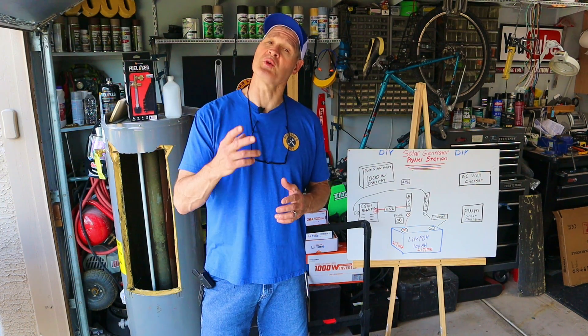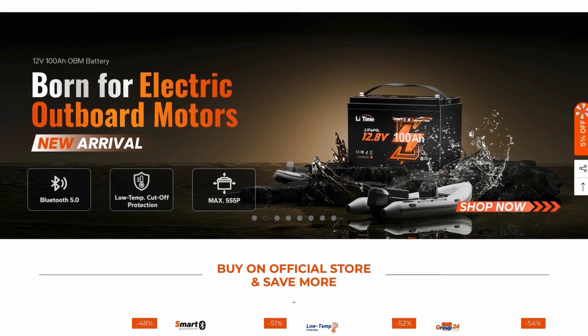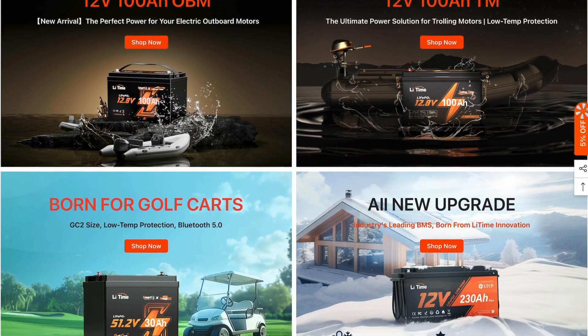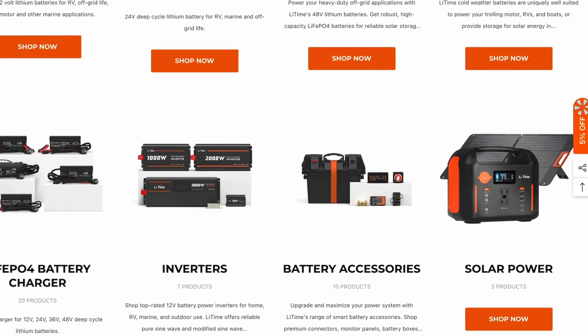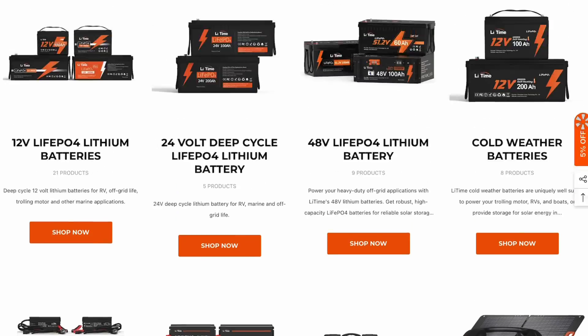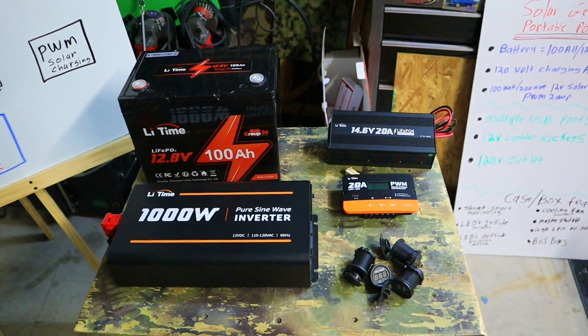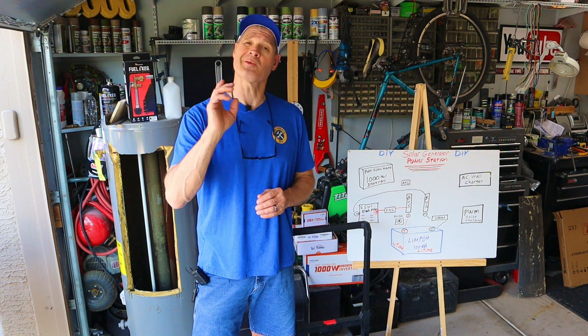Before I start phase two I want to thank LiiTime Power for helping to make today's video possible. LiiTime Power makes all kinds of lithium iron phosphate batteries, chargers, inverters, and accessories. If you use the referral link down in the video description and the code MRFRED, you'll get a discount on their website at checkout.